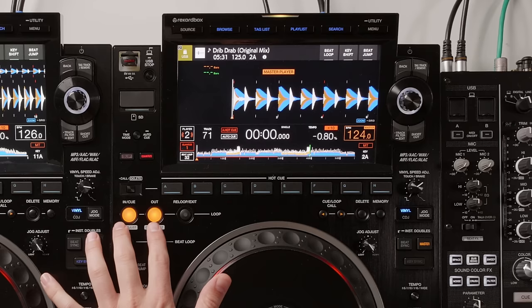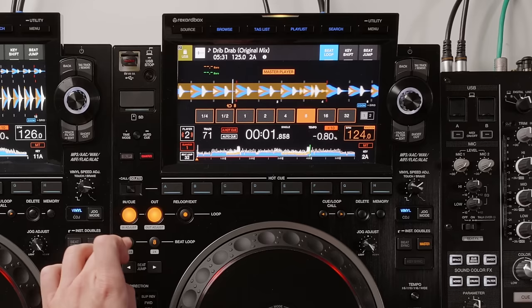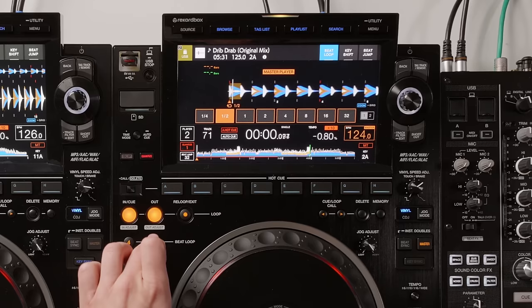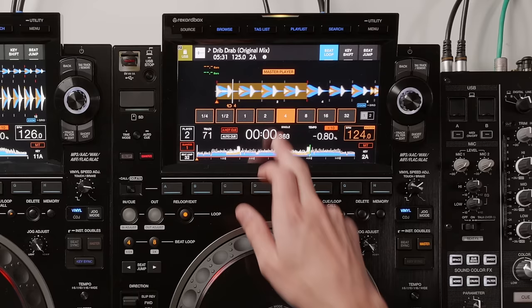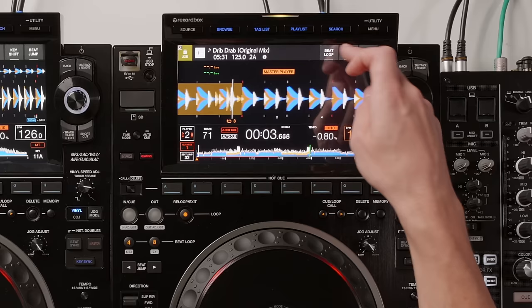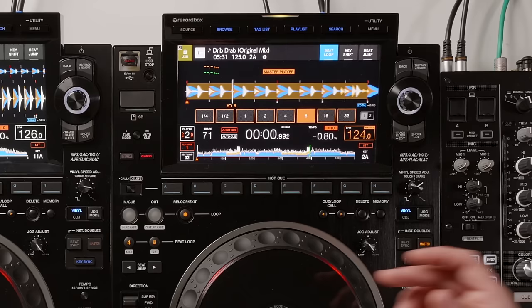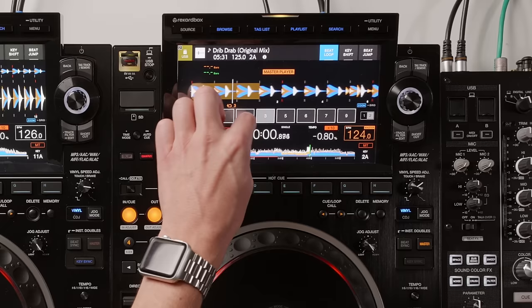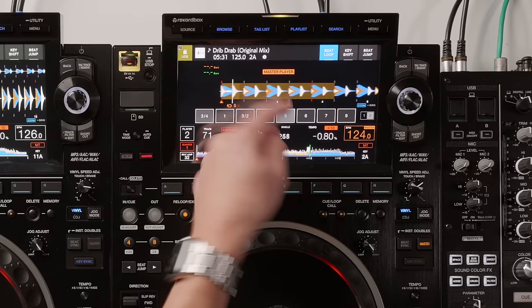Moving down, we have the standard in and out loop functions, plus a new eight-beat auto loop button and a dedicated four-beat loop button with half and double controls. You can keep halving or doubling the loop length. There are also polyrhythmic loops on page two of the display — odd-numbered loops like three-beat, three-quarters of a beat, and five-beat. To exit, just hit the exit button.